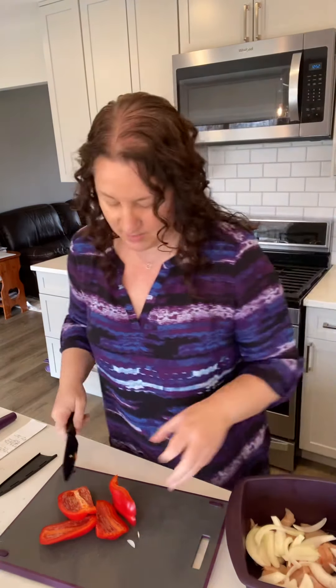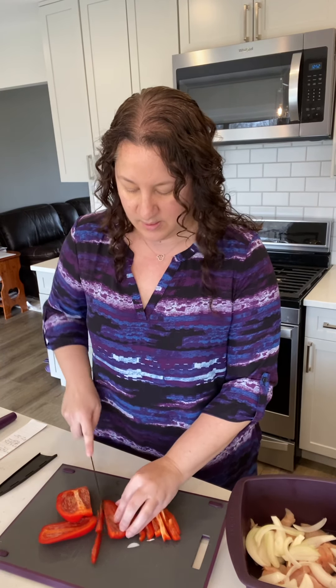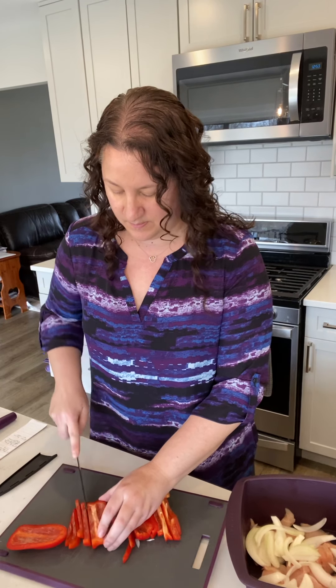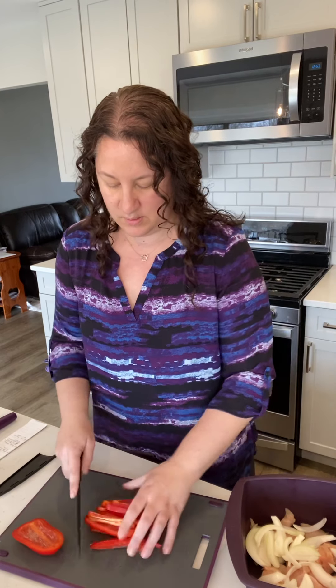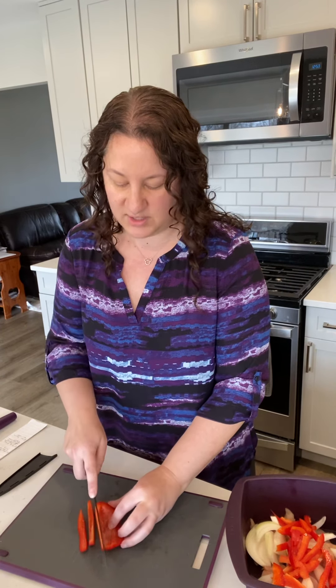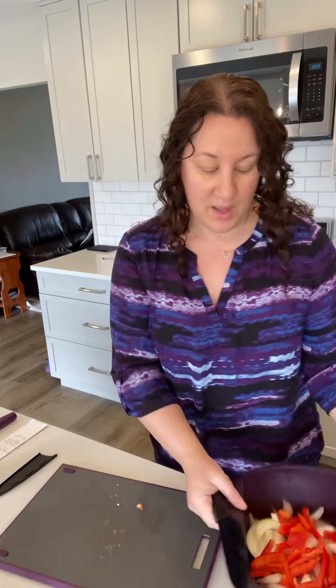Just slice it — see how that knife just slices right through? This is another really great and popular host item; you can pick one up for free or half price. You can also use something like the mandolin slicer if you prefer. We've got a really great mandolin slicer that will allow you to make julienne cuts or thinner slices as well. So all that's in there.